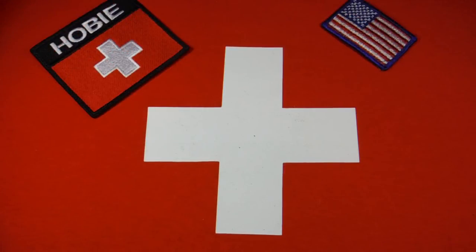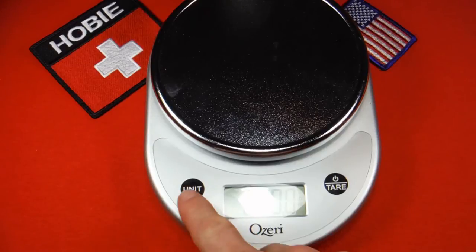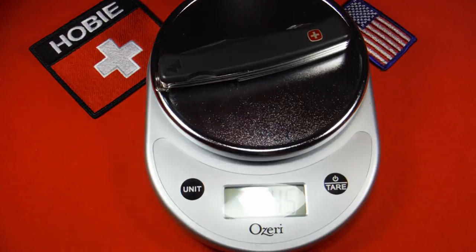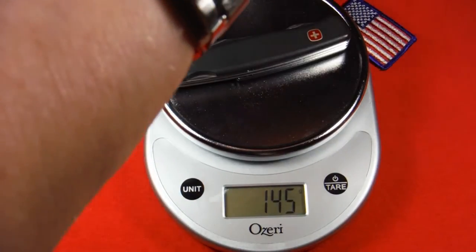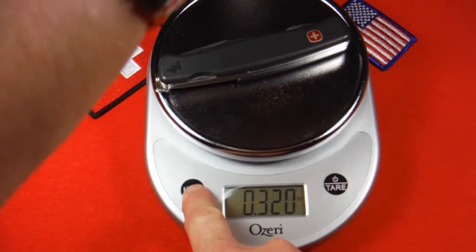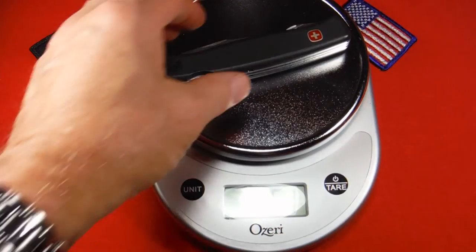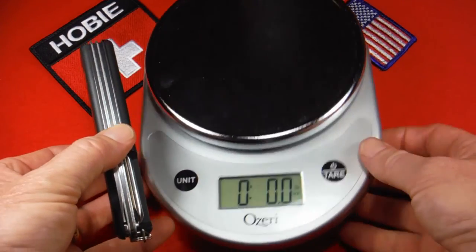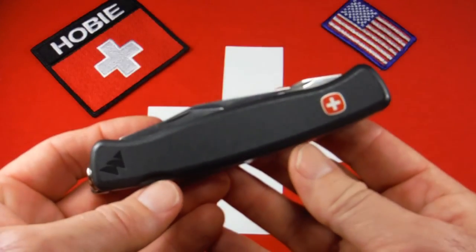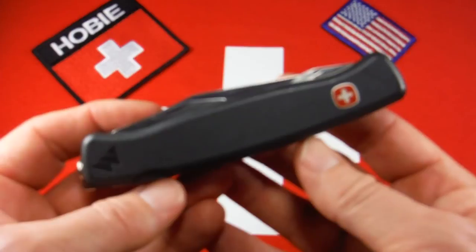So let me weigh the knife and then I'll wrap up this review — let's do this in grams first. We have 145 grams, which is 5.1 ounces, so it's not that heavy. That's probably down to the aluminum liners and the nylon scales. Now this knife is too big for pocket carry, but it's a great size for a backpack, the glove box, or a tool box.